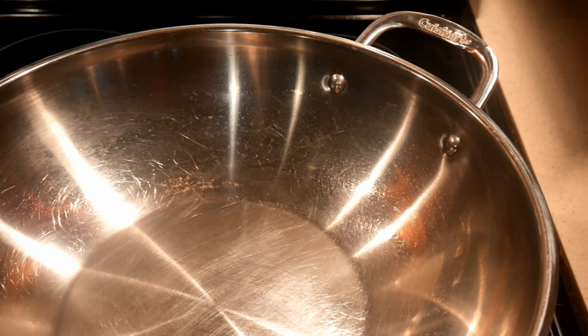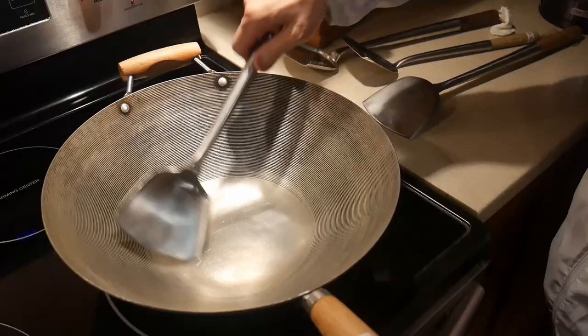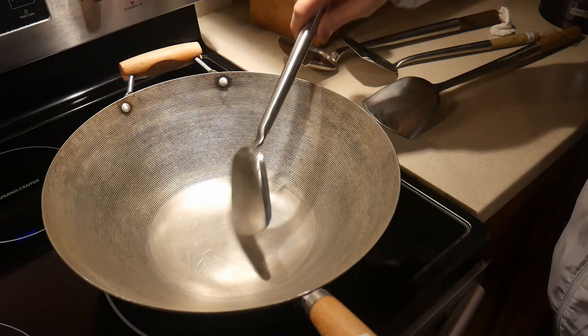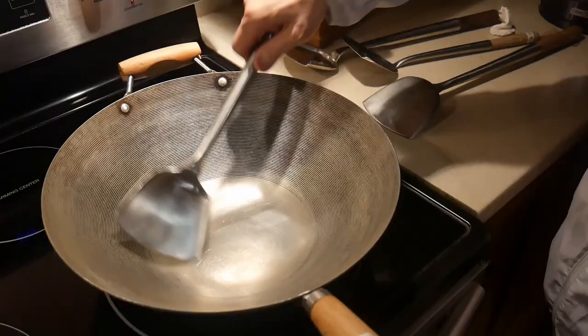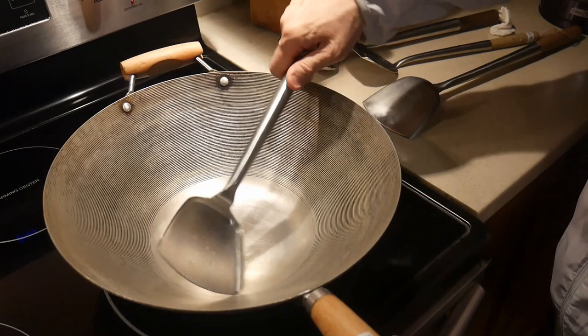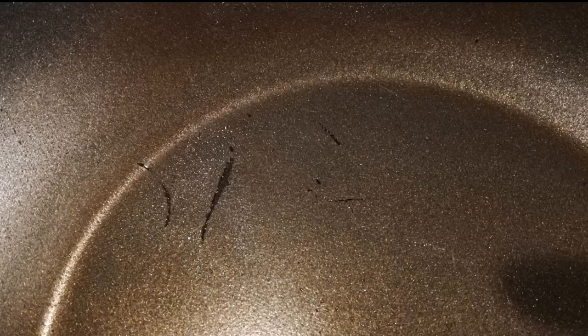So my answer to the viewer's question is that if you have a carbon steel wok, you don't have to worry about scratch marks at all. The standard steel wok spatula does not cause any damage to the surface of the wok and will not affect the seasoning. If you use my spot seasoning method, you will have no problem creating a non-stick cooked surface. However, if your carbon steel wok has a non-stick coating, that is a different story — the standard steel spatula is actually damaging that coating, and once it is damaged, there is little you can do with that cookware.